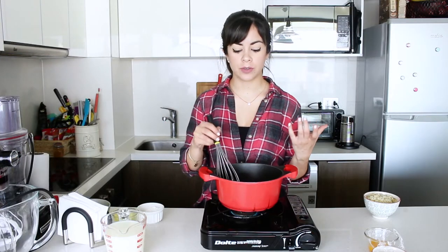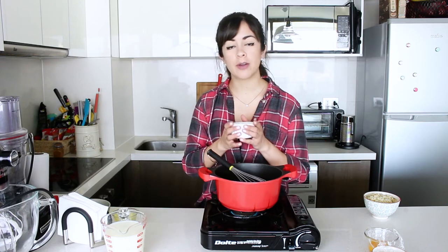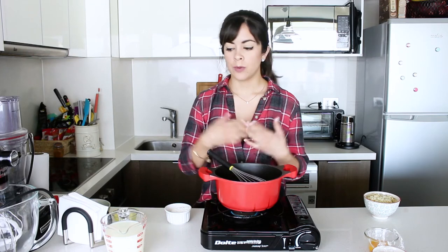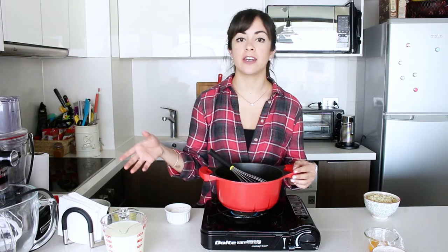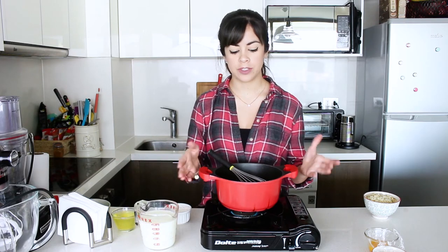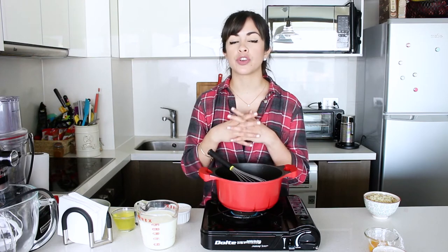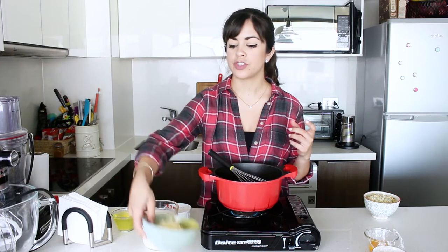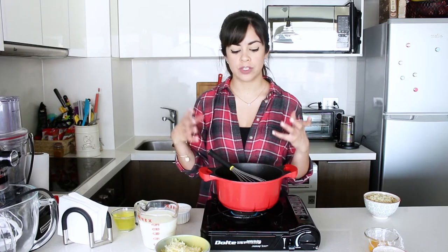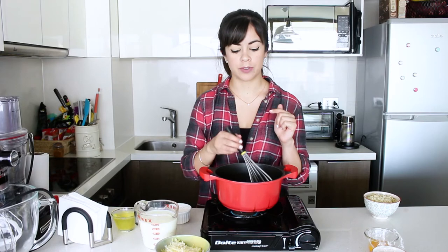For the base of the soufflé we're going to make a béchamel sauce, or white sauce. I have butter here which I'm melting, and then I'm going to add the flour. I'll bring it to a boil to make what is called a roux, which is a thickening agent. Then we take it off the heat and add the milk little by little so we don't get any lumps. Afterwards we add the cheese to make what the French call a Mornay sauce — essentially a béchamel with cheese.